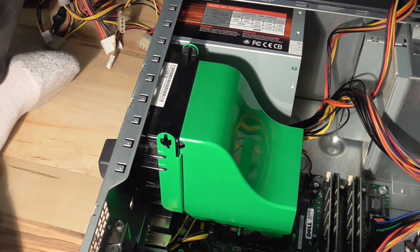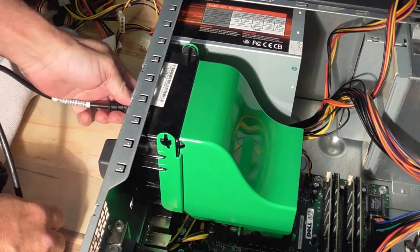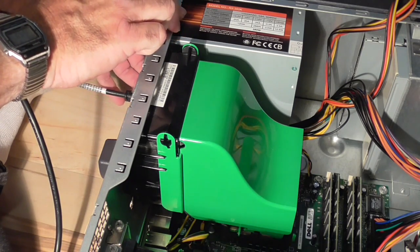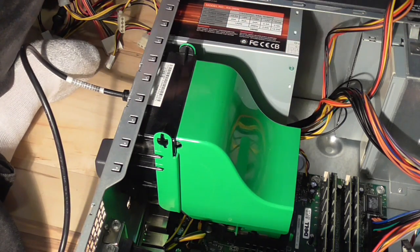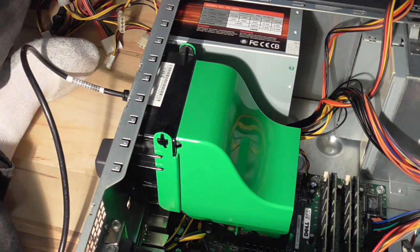I'm going to take the power cord and plug it in and switch on the back. The light just came on. Press the power button — and it's fixed. Now I have to plug in my CD drive and my hard drives, and then we'll finish off the video making sure everything powers up properly.